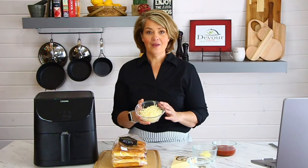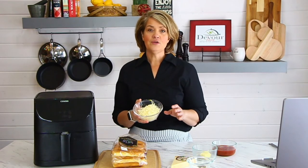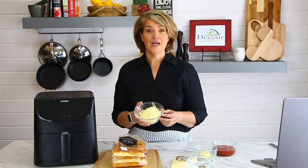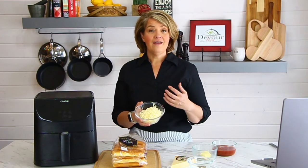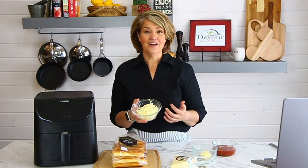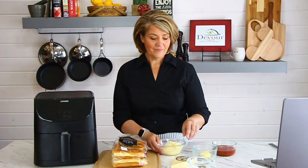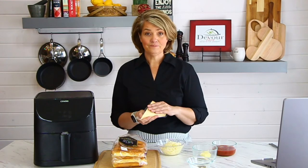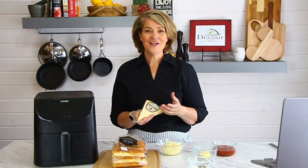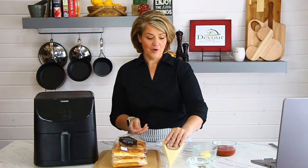We'll also be using some grated mozzarella. I always prefer using freshly grated, but you can use packaged grated cheese if you like. Just know that packaged cheese is coated in a flour mixture to keep the pieces separated, so it melts a little differently — but it's not a problem. Then you'll want some fresh Parmesan, though you could also use the finely grated kind from a shaker can.